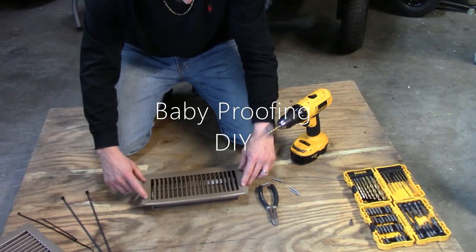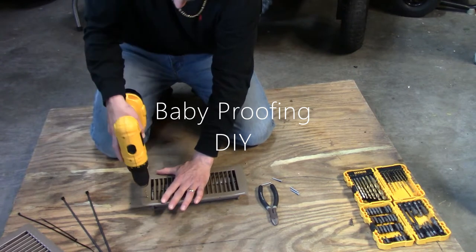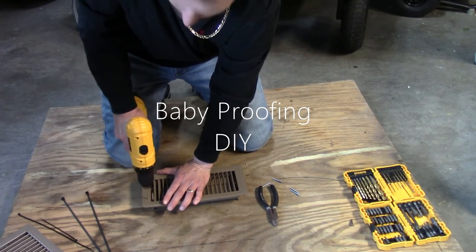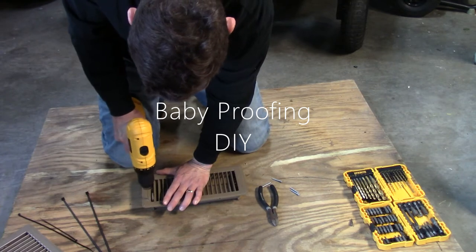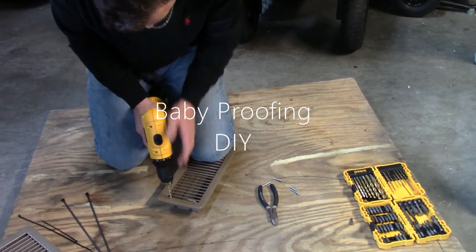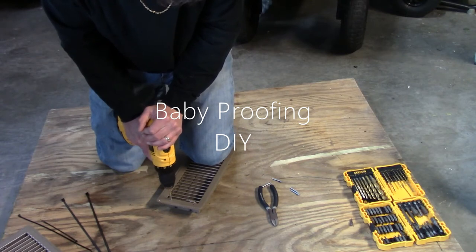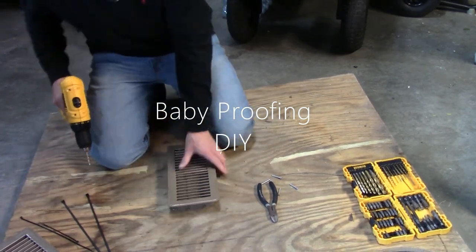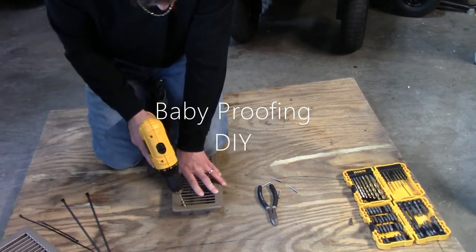You're going to want two holes on each side of this register. Don't get too close to the edge because it's brittle on the outside and on the inside, so go kind of right in the middle. These are metal so they're going to be a little more difficult. Now that we have these two holes, we're going to reverse and do the same thing on the other side.